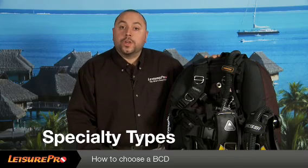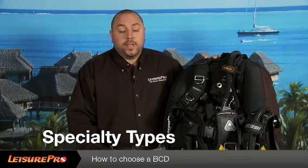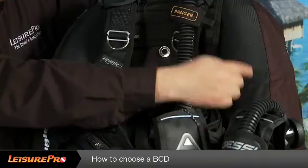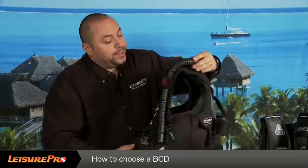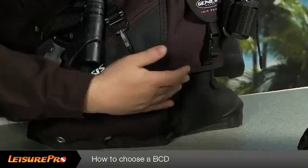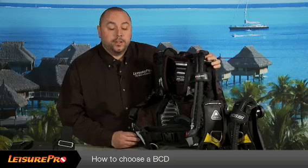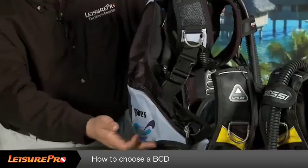You will also need to determine whether or not you want a back inflated BCD, jacket style BCD, or hybrid style BCD. A back inflated BCD when inflated will only fill the back portion of the BCD. A jacket style BCD when inflated will inflate the entire BCD, inflating both the back and the front. A hybrid style BCD will inflate three quarters in the back and one quarter in the front, giving you a little bit of both.